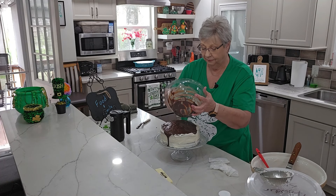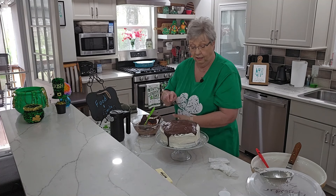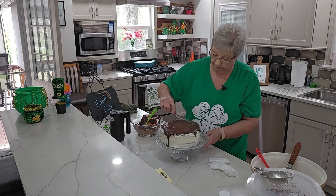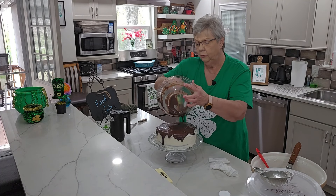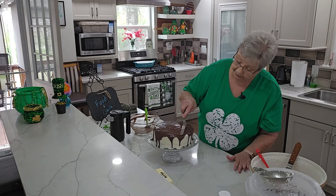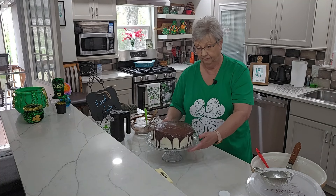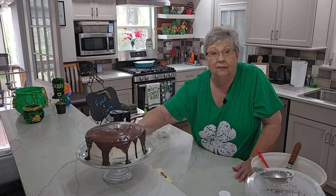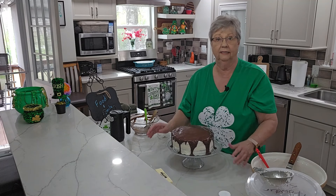Isn't that beautiful? I think Pop Jones is going to enjoy this cake. Let's go ahead and put the rest of the ganache on for a nice drizzle — look at that beautiful cake, you see that drizzle coming down. Now I'm going to make a place in the refrigerator, set this in there, and let all that chocolate set up and harden. After that I'll come back and we'll cut us a piece and try it.